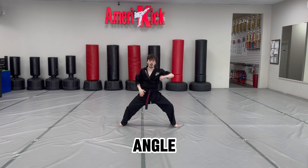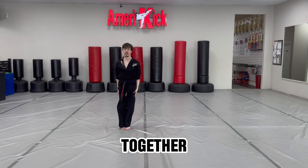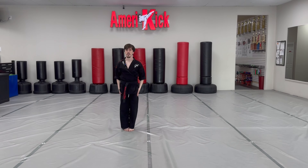You should be on an angle. Mini step with the right leg, hands fit together, bow. Let's go.